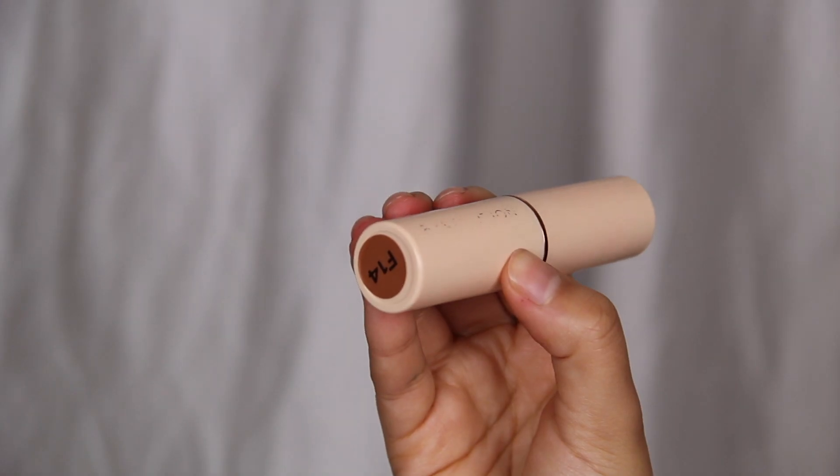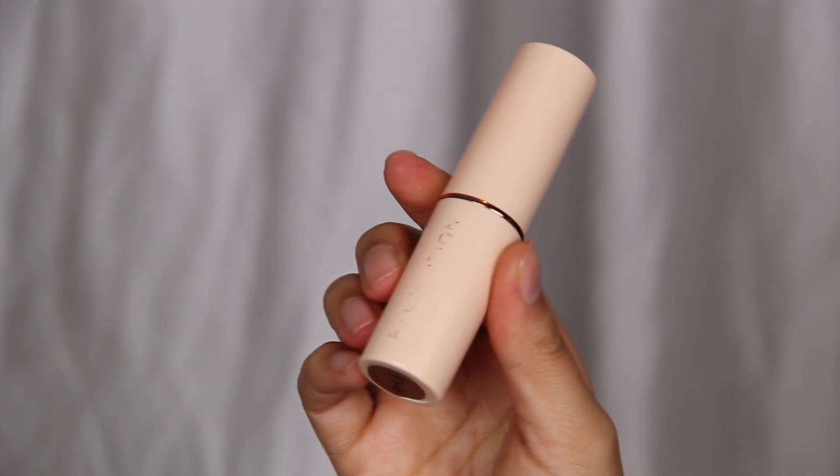Now it's time for a little bit of contour and bronzing. I'll be using the MUA Foundation Stick in the shade F14. I put it on my cheekbones, on my forehead and on my chin and jawline area to make me look a little bit snatched.